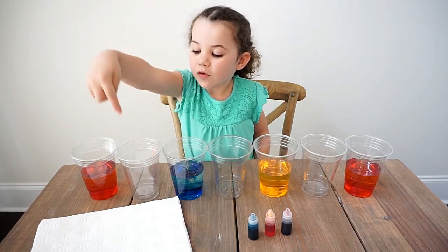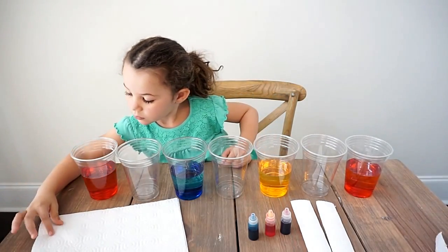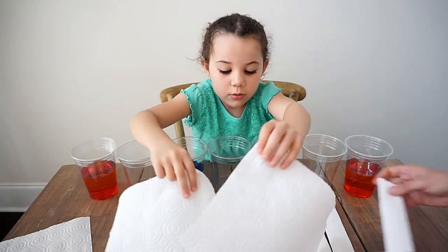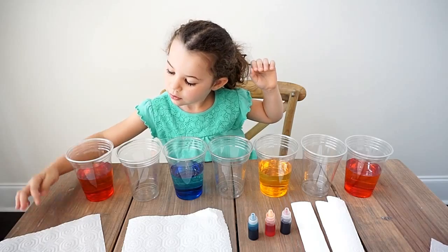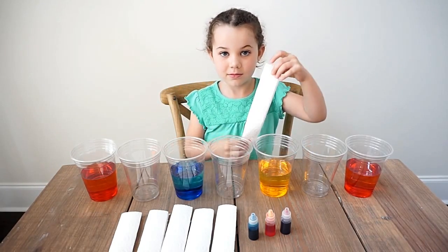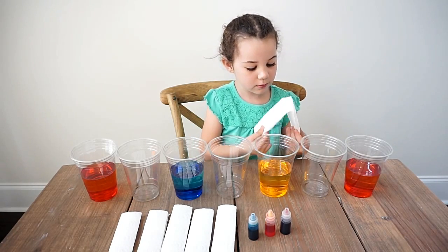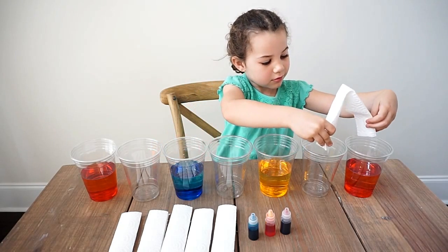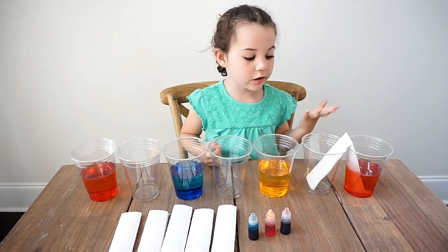Next up, we need to fold our paper towels. We folded six paper towels like this. Next, you want to fold them in half, and then place them in the cups like this.